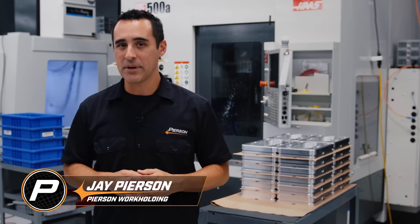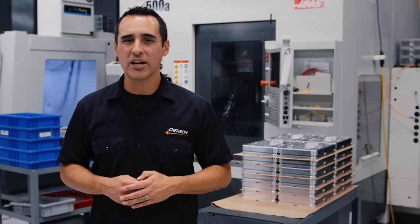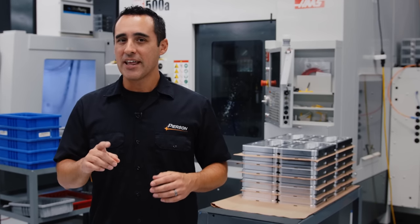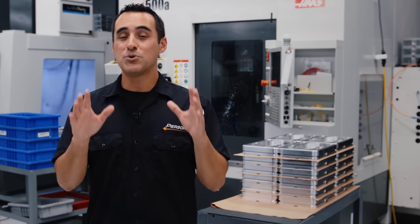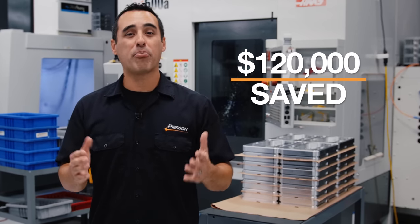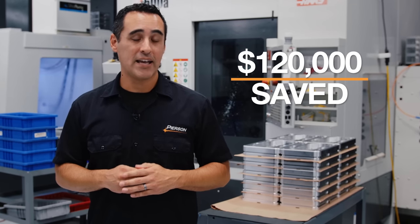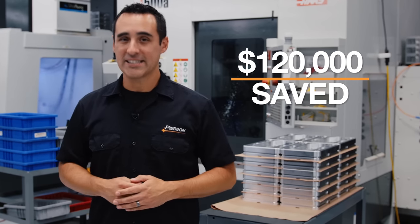5-axis machining paired with our Roto-Vice has brought an incredible amount of productivity gains into our company. I was about to buy another Haas UMC 500 until I got a phone call from a customer with a question that prompted me to save over $120,000 on bringing in more 5-axis equipment into our shop. In this video, I'm going to show you exactly how I did it.